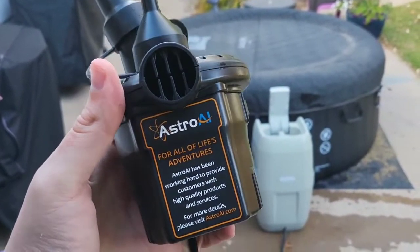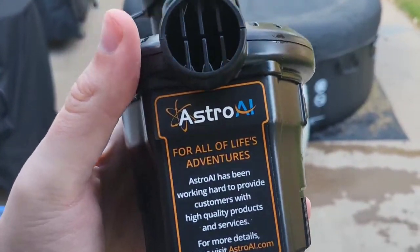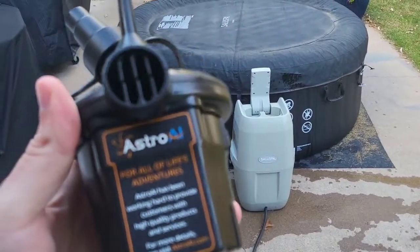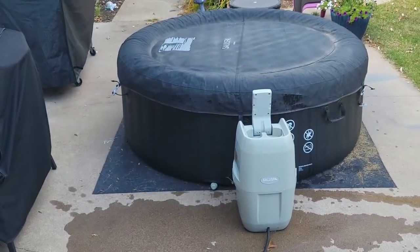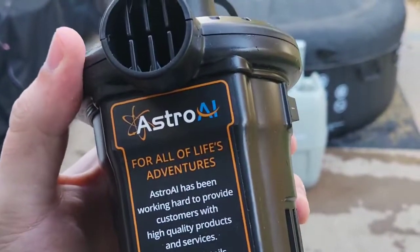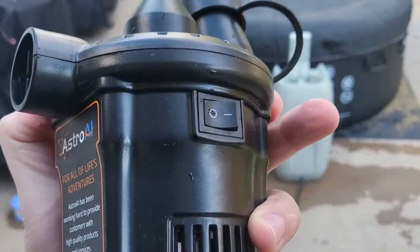All here in Wisconsin, it's very, very cold out. And now that the Astro AI inflator inflated the hot tub cover, it's larger and it will keep more heat in and keep the temperature up. So that's my quick video of the Astro AI air pump — we'll see you next time. Bye-bye.